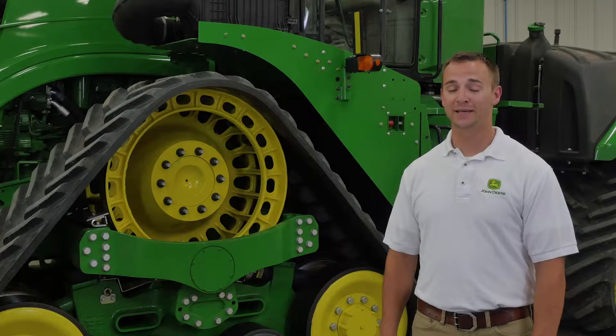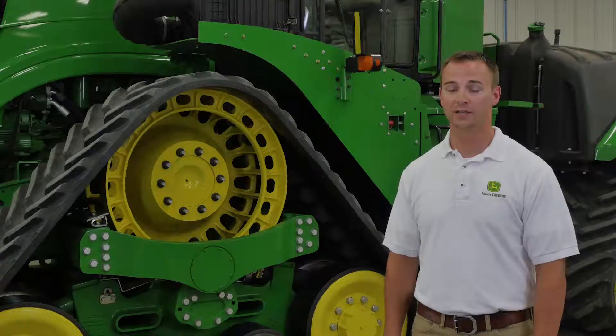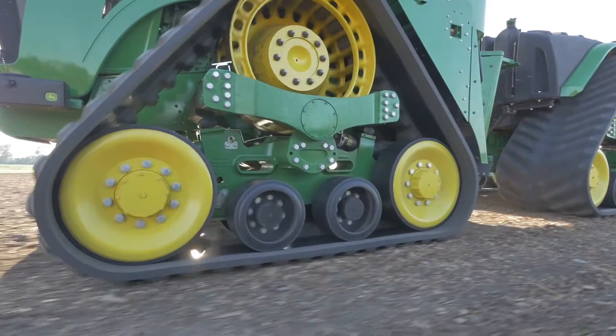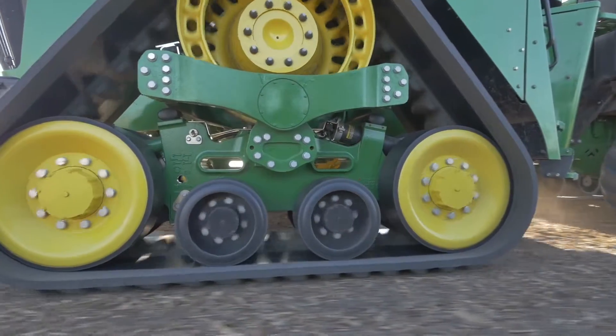It is simple. The less time spent doing maintenance activity means more time the tractor is in the field doing productive work. The John Deere 9RX undercarriage was designed to keep maintenance activities short and easy, allowing the most possible machine uptime.